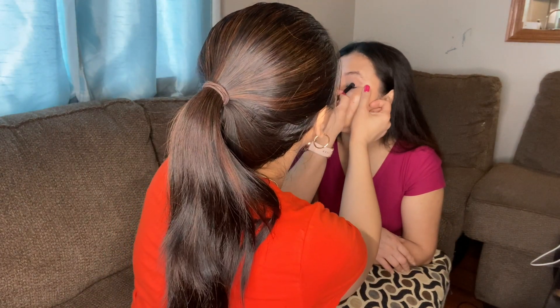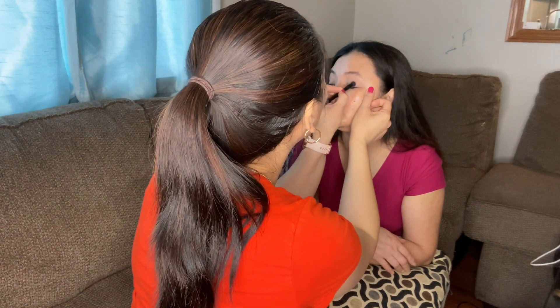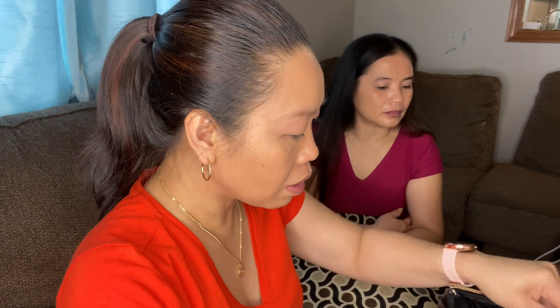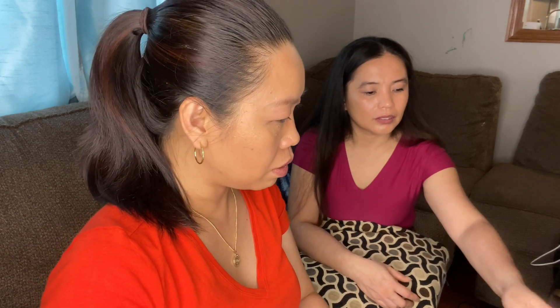We can smudge that a little bit for a nicer color. Look at that! Let's go. Now we're going to do some contouring. I thought my contouring makeup was here but it got misplaced. We will do some contouring to slim down my sister's face.